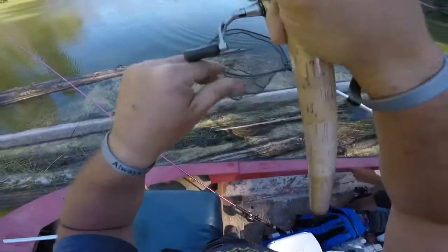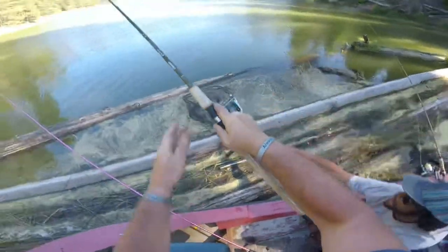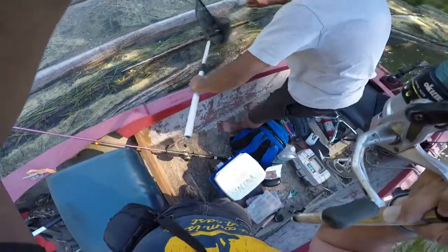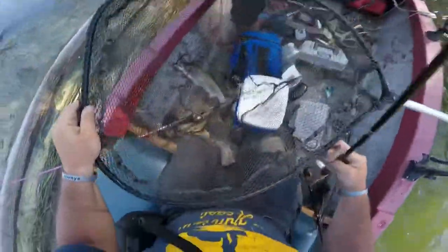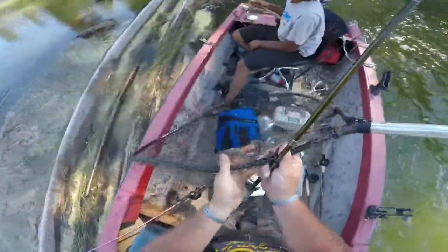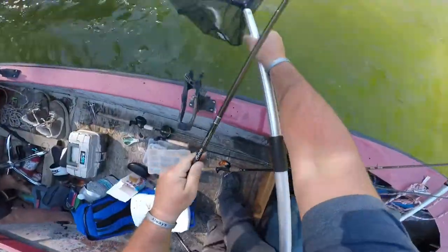Hey, I've got a fish on — it's a trout! Come on bud, come on, that's a big one too! Whoa. It's one of them crane bows. I've seen that bobber — come off. Any hoot, it's a crane bow, it's a native so we have to let this fella go.